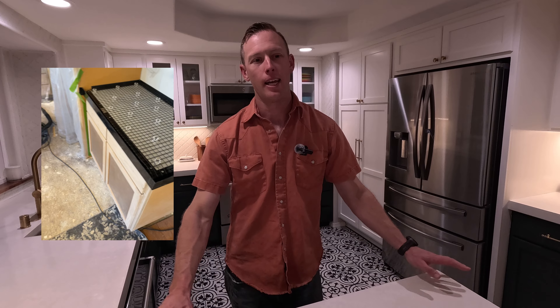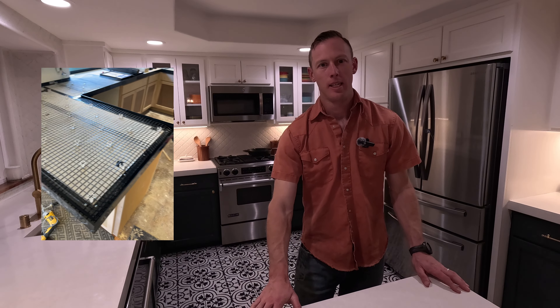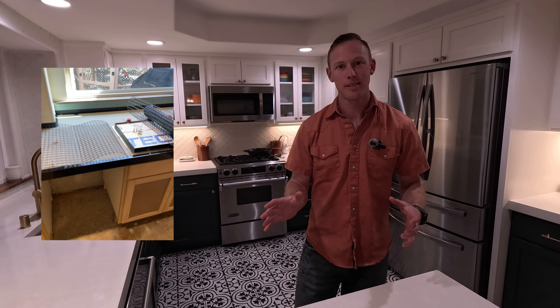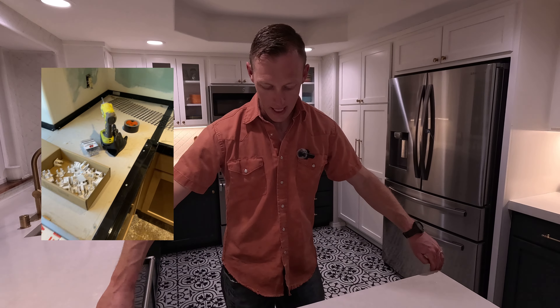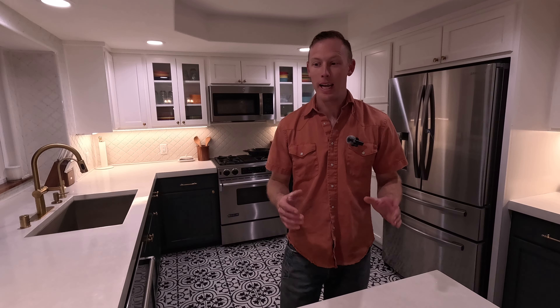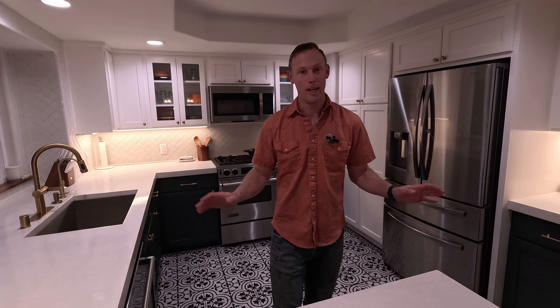Specifically on the countertops: take your time and set up your forms. You're going to see all those lines from your forms, and if they're bowed at all or don't match up, some of it you can sand out and some of it you can't. There is one portion I see over and over that I wish I would have got a little straighter, but overall I'm extremely happy with the outcome.